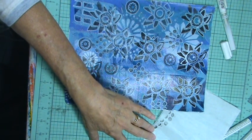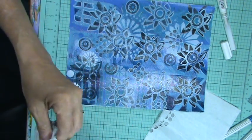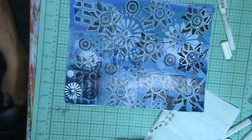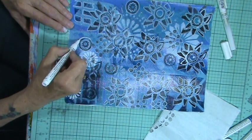My nib's getting black. Oops. I want some more paint to come down. Clean that nib off a little bit. This wasn't quite dry. We are fine.